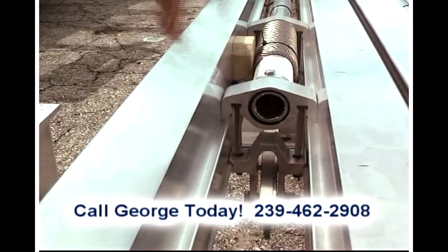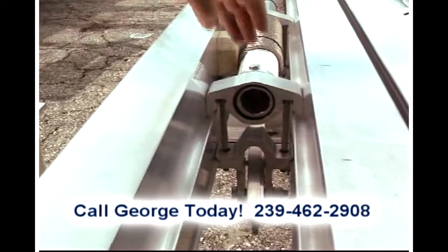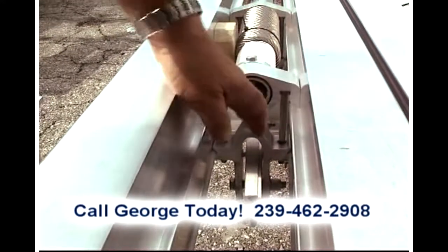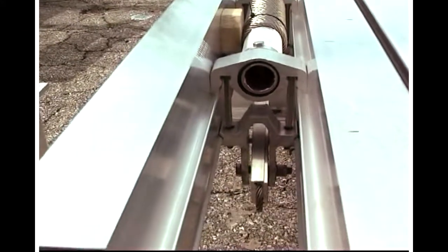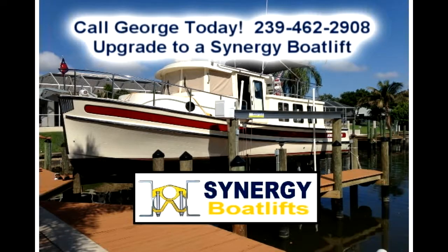Our top rail is designed to include a dovetail during the foundry extrusion process. By doing this, the top bearing housings and the lower bearing housing join into the dovetails and then tighten up, making Synergy Boat Lifts approximately 40% stronger than the conventional welded boat lift. This provides our customers a boat lift that they can count on year after year. We'll see you soon.